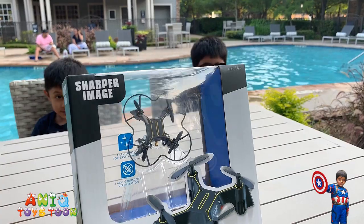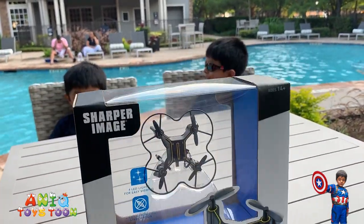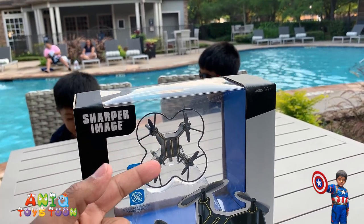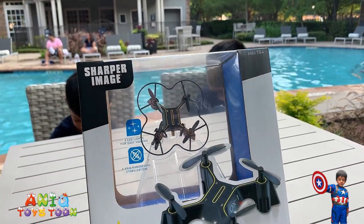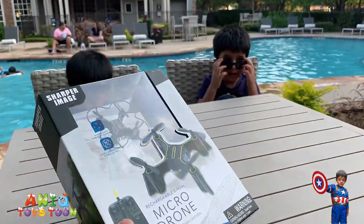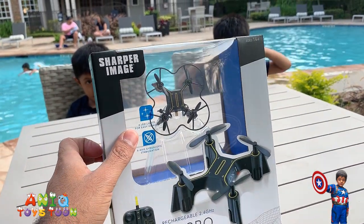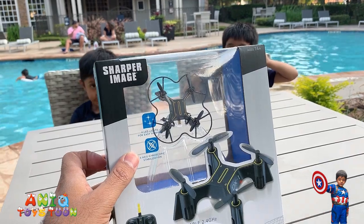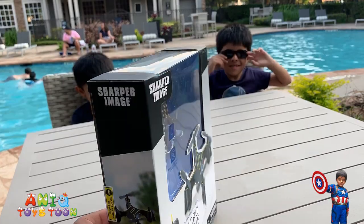Here is how the boxing for the mini drone looks like - it's really nice. You can compare the size of the mini drone with my finger, so that's pretty small, very very small. It comes with a charger, and the good thing is that it has four LED lights for easy viewing at night.